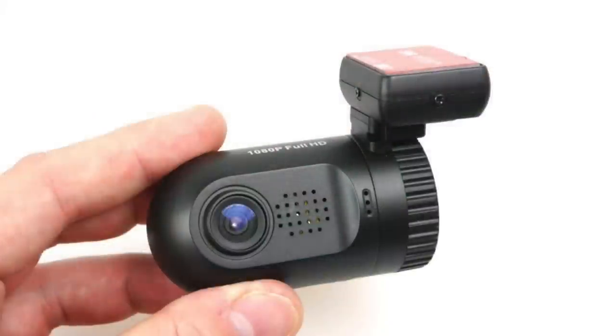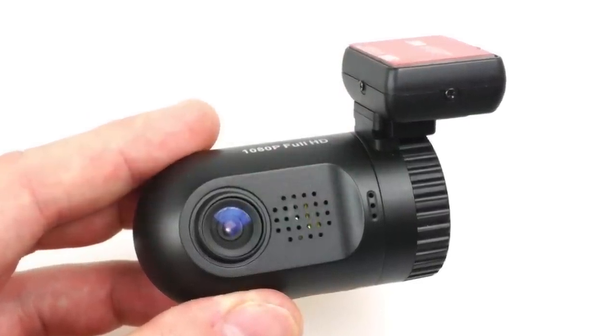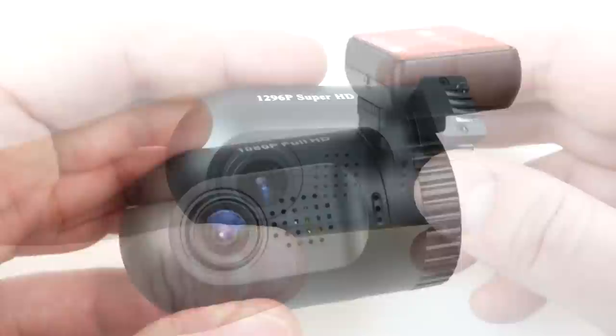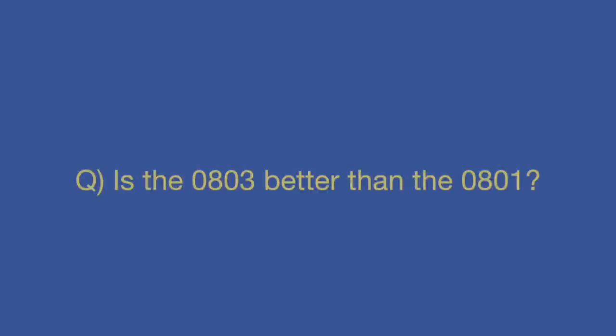What's more appropriate for most people would be a Mini 0801 — a very popular and affordable mini dash cam with a built-in LCD screen and a handy mounting system. This year the 0803 has come out, and a lot of people want to know: is the new 0803 better than the old 0801? The answer is a resounding yes.